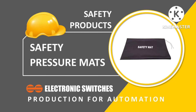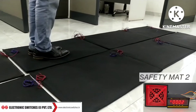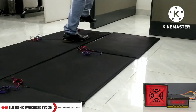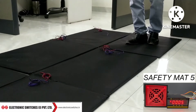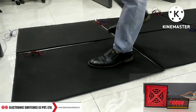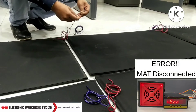Safety mat operated one. Safety mat operated two. Safety mat operated three. Safety mat operated four. Safety mat operated five. Safety mat operated six. Safety mat operated seven. Safety mat operated eight. Error — safety mat.